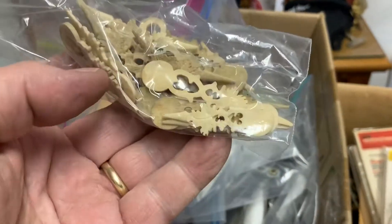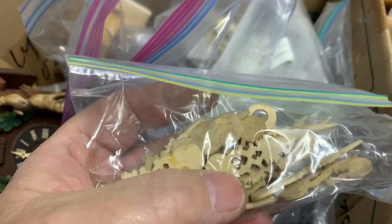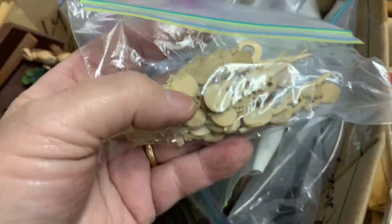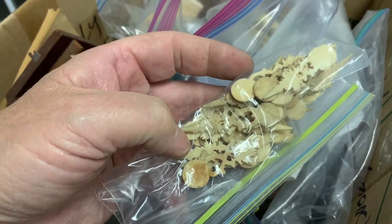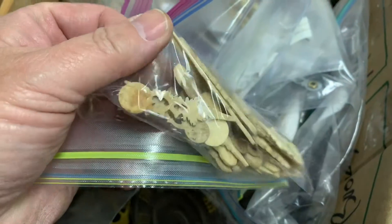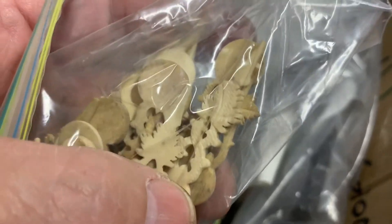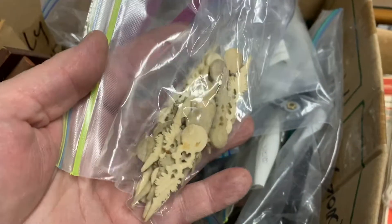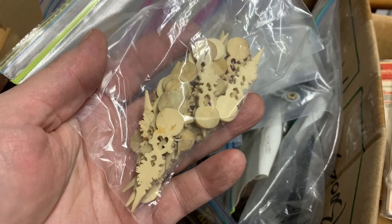This bag right here — I'm not absolutely sure, but these appear to have never been used or fitted into a cuckoo clock. It looks as though somehow, some way, somebody got into new, very old stock. These are bone hands — carved bone hands. Can you see the carving in them? This little bag here could be $500. That's what's great about what we do.